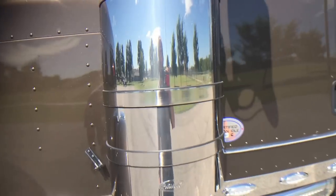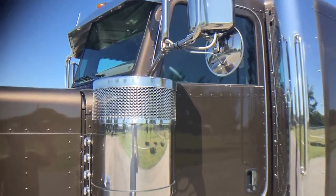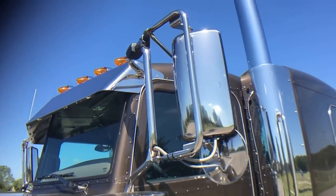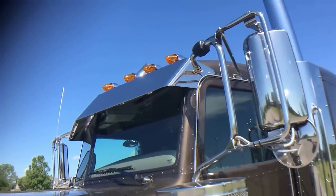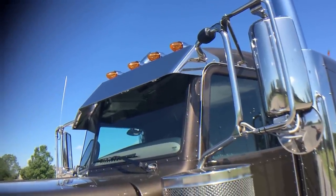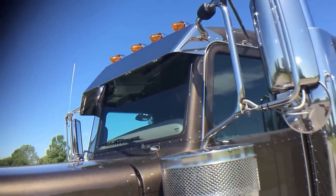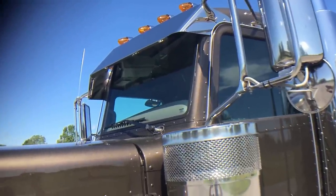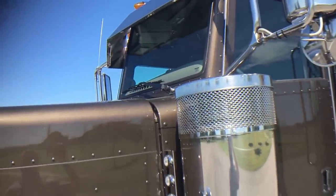Of course, amber on the front, red on the rear. Power heated stainless mirrors with heated spots. 12-inch drop visor. Seven custom roof lights — you can only get five from the factory, but when I get it to my shop, I pull the headliner out and add two more roof lights and do the custom visor.